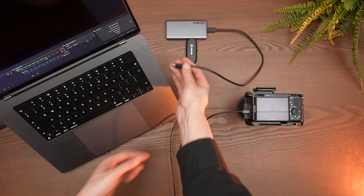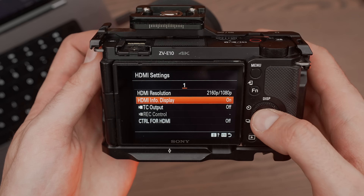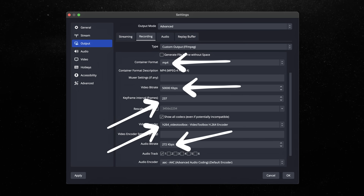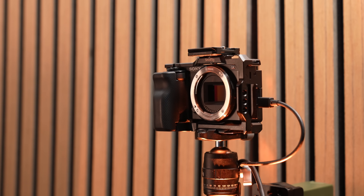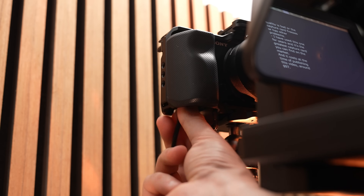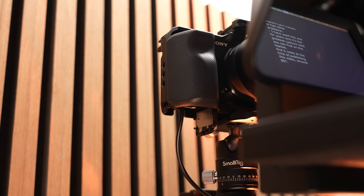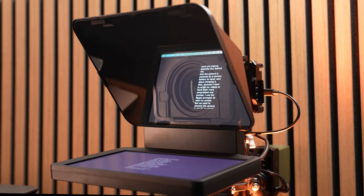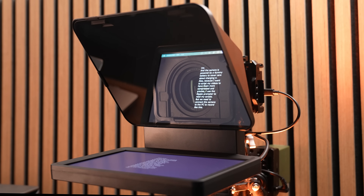I will show you first the setup and the hardware you need. After, we go to the camera settings, the software, and all the settings. I use a Sony ZV-10 with a Sigma 16mm lens to obtain this great image quality and have that creamy blur behind me. The camera is powered by a dummy battery so I never need to worry about charging it. Also, because I want to script my videos to have them more compressed and precise, I use the Elgato prompter to read my scripts.